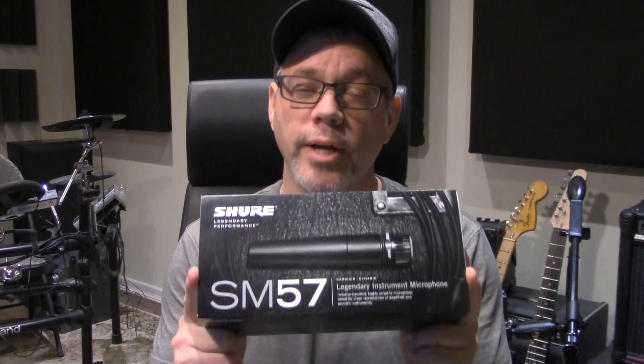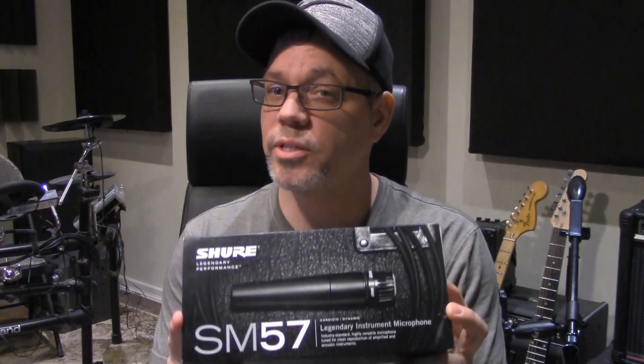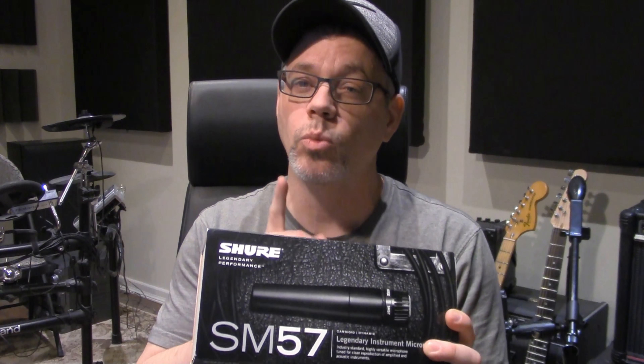Today, I'm unboxing a Shure SM57 microphone. In this video, I'm going to tell you my top 5 reasons why I think every studio should have at least one of these mics.